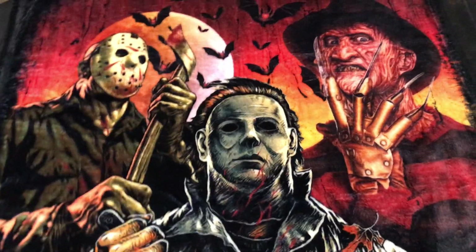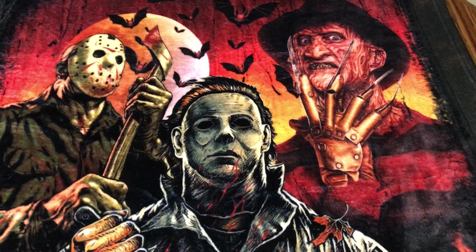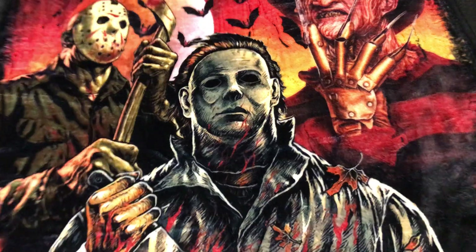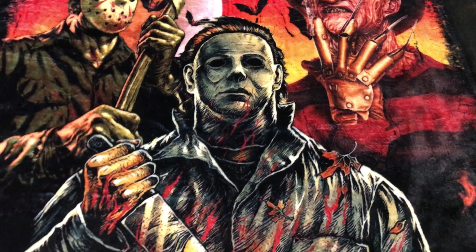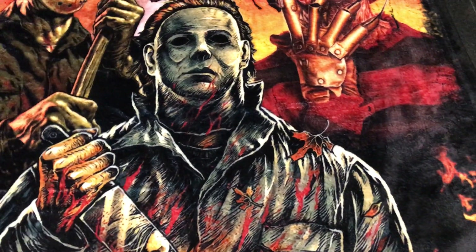Hey guys, welcome back to another Shilly Billy video. This will be my 'Four or More' series, and I'll be showing today An American Werewolf in London. I saw a few of the Horror Man's 'Four or More' series on that, and I want to show mine.